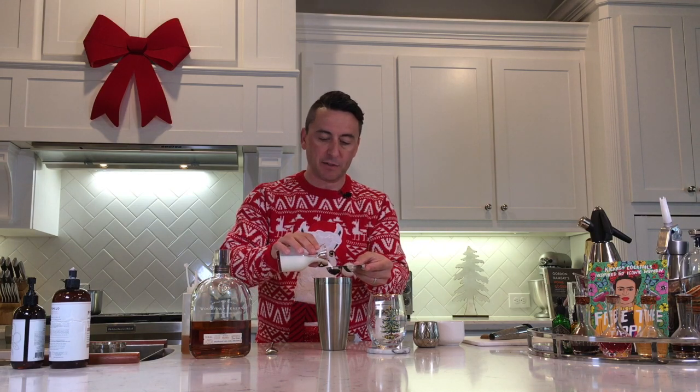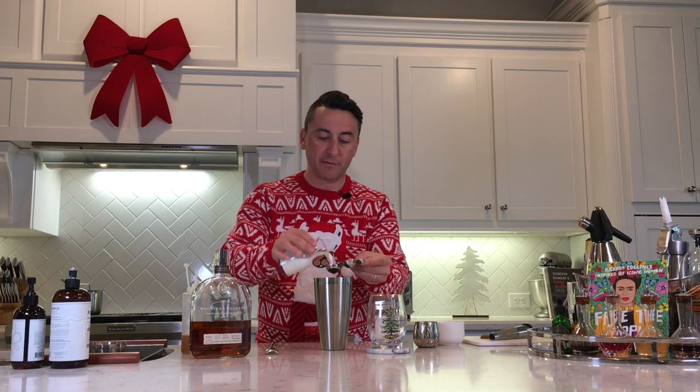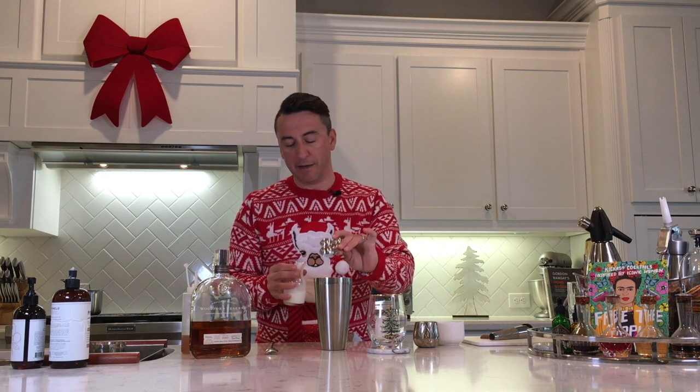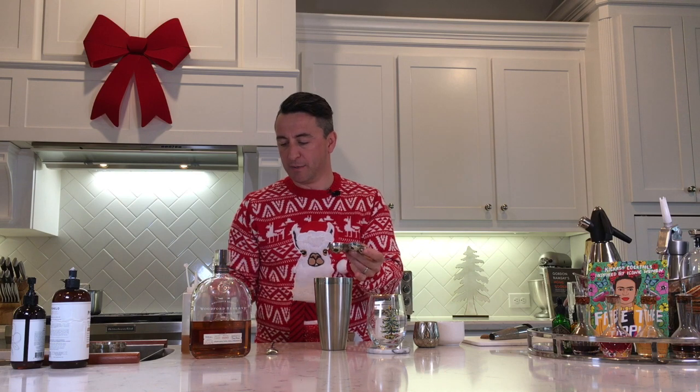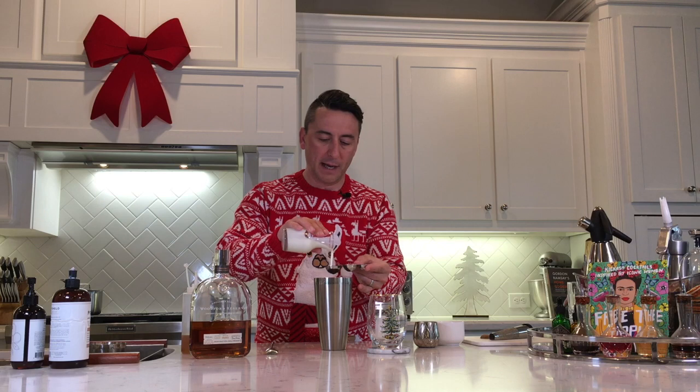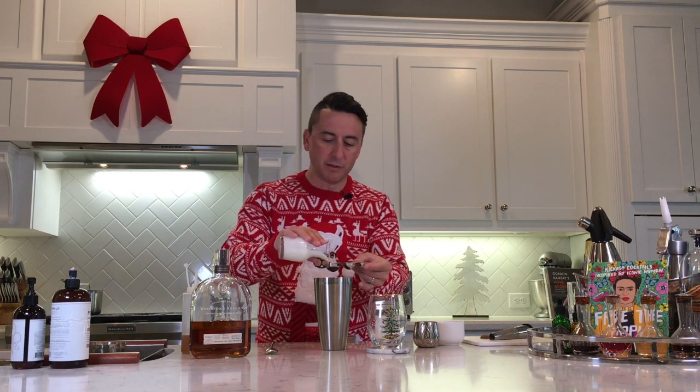Then I'm going to go with milk and cream — 60 mils of whole milk. You can change the ratio if you want it thinner or thicker, but I find that 60 mils of whole milk and 30 mils of heavy cream is the right balance for me.